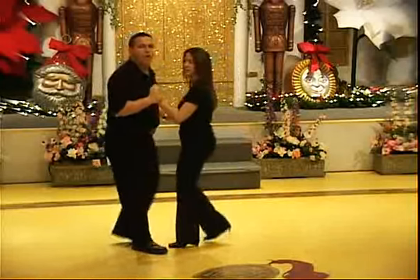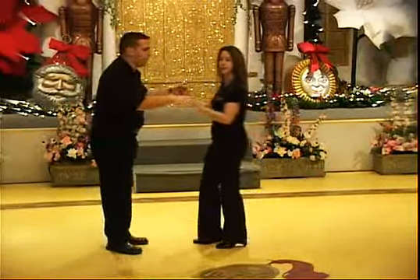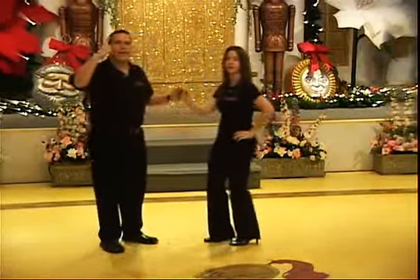And forward two, three, back two, three, forward two, three and basílala.